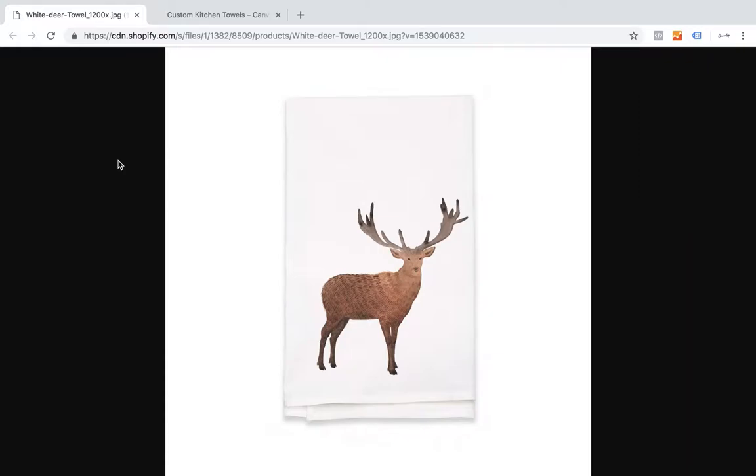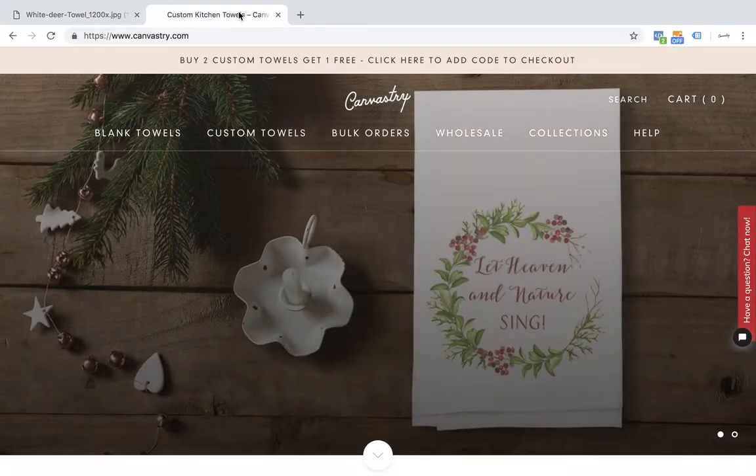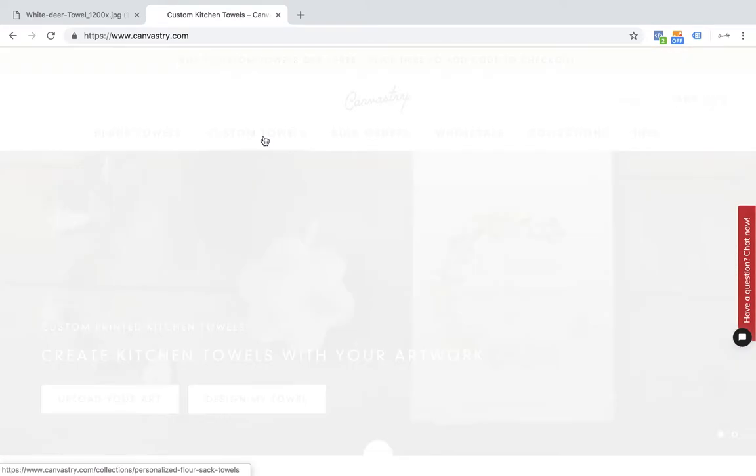Hello, this is Fletcher from canvastree.com, and today I'm going to be showing you how to create custom printed kitchen towels online, just like this one here. To get started, we're going to go to canvastree.com and click custom towels.